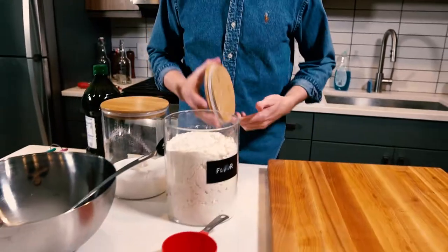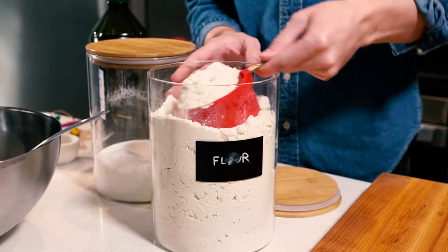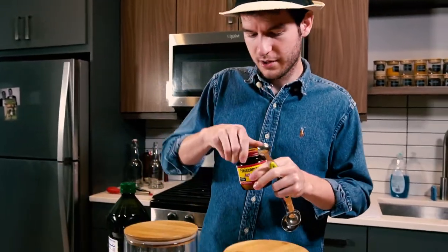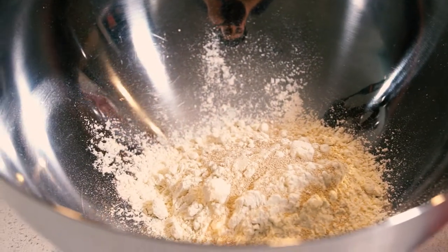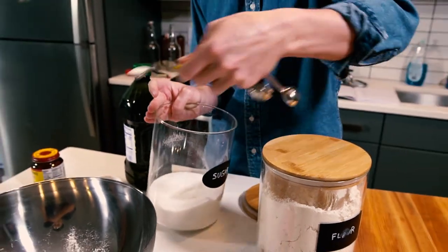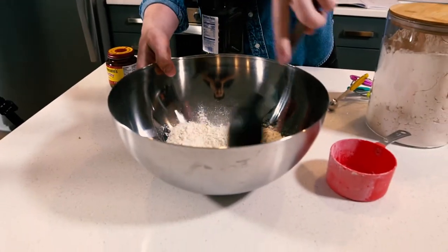We're gonna start with the crust because we like doing things from scratch here. I'm gonna start with one cup of all-purpose flour, one teaspoon of yeast. Now I need three quarters of a teaspoon of sugar. You need the sugar to activate the yeast, but you don't want too much sugar because you don't want your pizza dough to be sweet. About a third teaspoon of salt. So this is all the dry ingredients, and we're just gonna mix this together real quick.